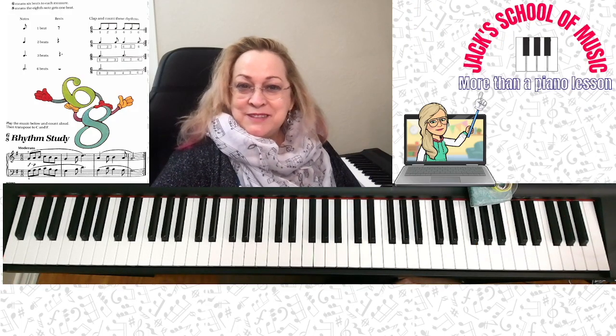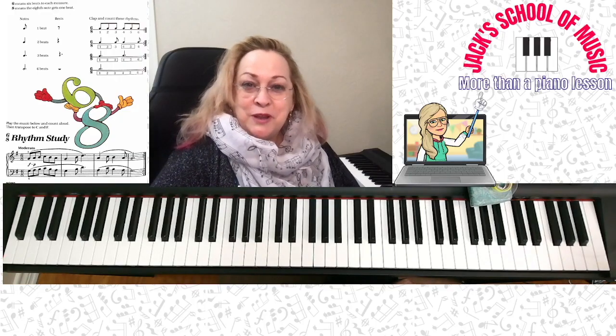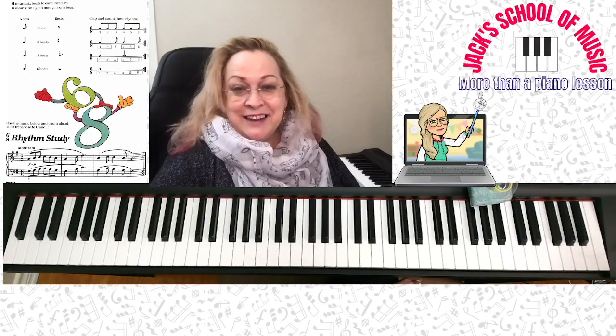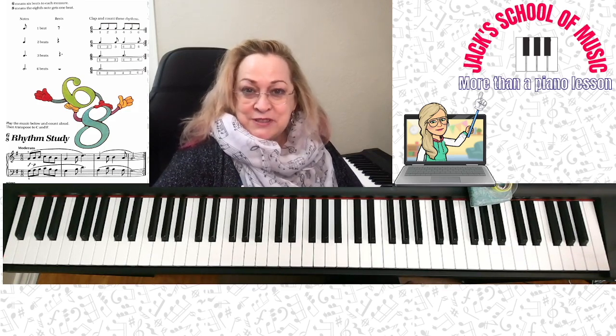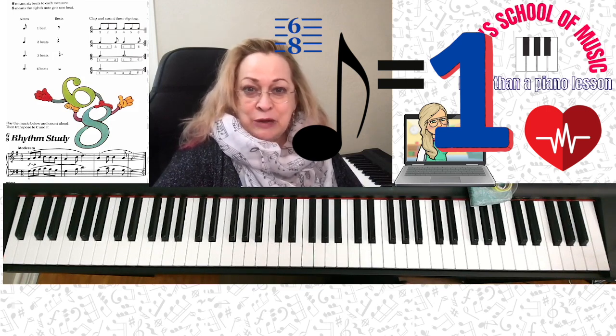With our old time signatures we always use: 2 beats per measure, the quarter note equals 1; 3 beats per measure, the quarter note equals 1; 5 beats per measure, the quarter note equals 1. Now you're going to get a new time signature — newly reviewed for you. This one: 6 counts in the measure, 6 beats in the measure, and the 8th note equals 1. Look in your music — 6 beats per measure, the 8th note equals 1.